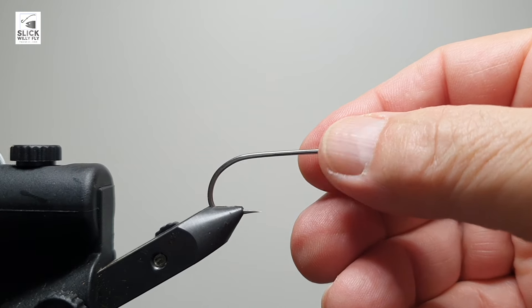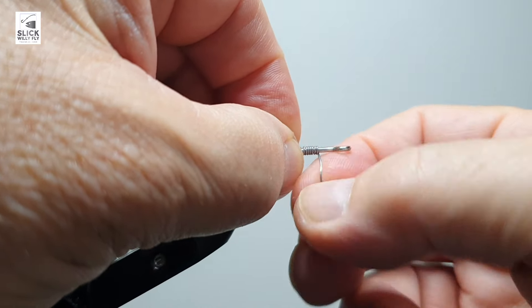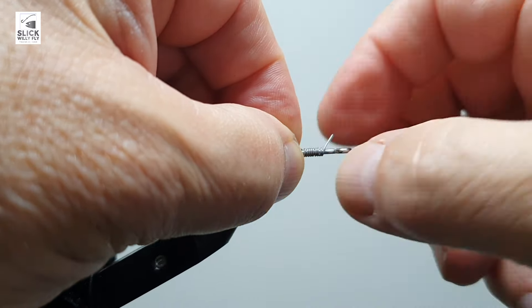For this tie I'm going to put in a Mustad stainless steel hook, 34007, size 2/0. This fly you can tie in pretty much any size you like — I happen to like the 2/0 size a lot for my saltwater fishing.